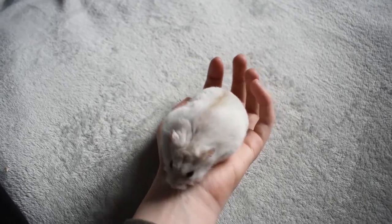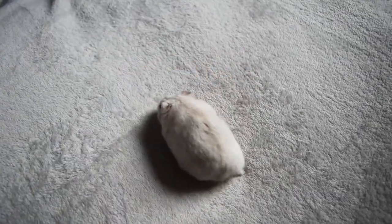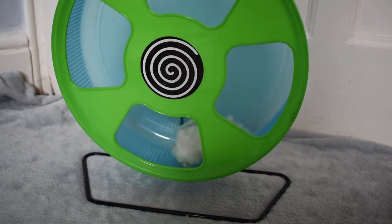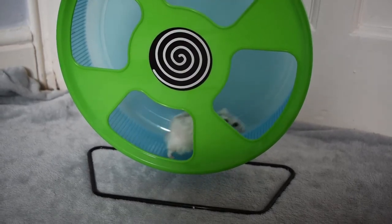Make sure your hamsters are always supervised while you're doing free-ranging. You don't want to walk off and leave them, as you need to make sure that they are safe. Your hamsters can stay free-ranging for as long as you want and as long as they want. If they start to get bored or stressed, make sure to put them back in their house.